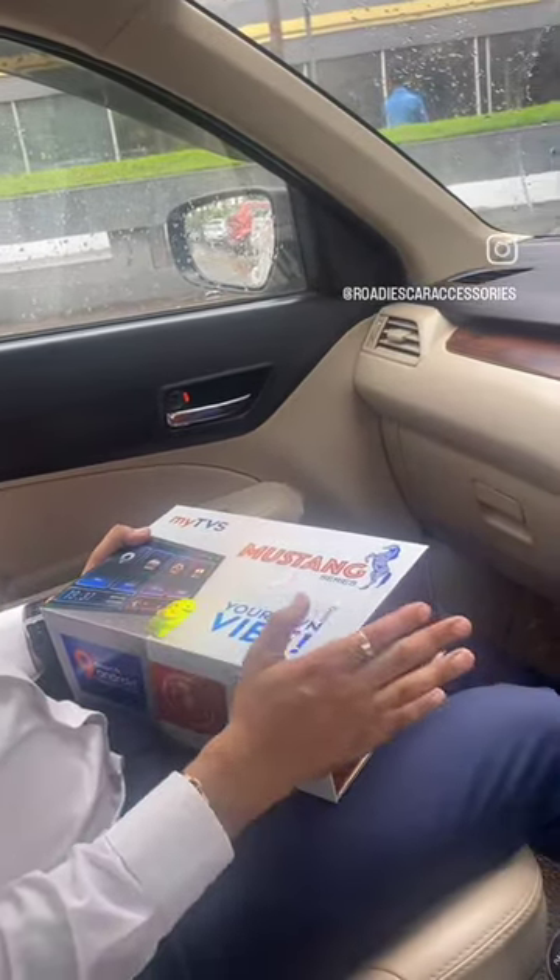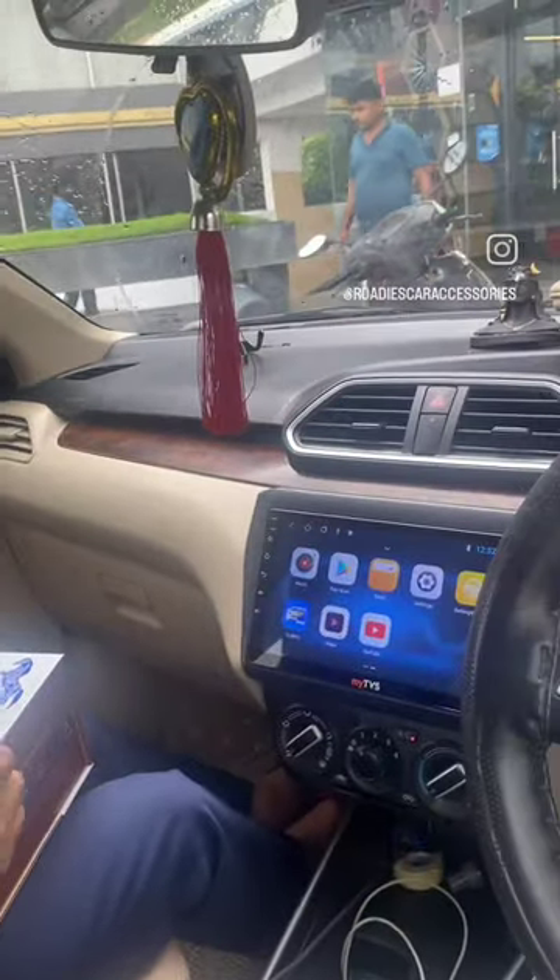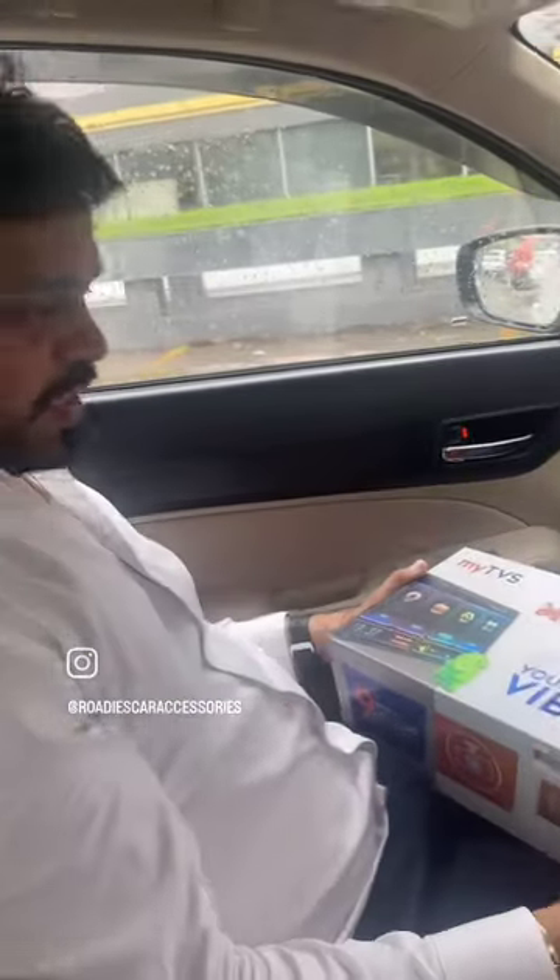For every car, coupler to coupler available. Rodi's car accessories. Thank you very much.